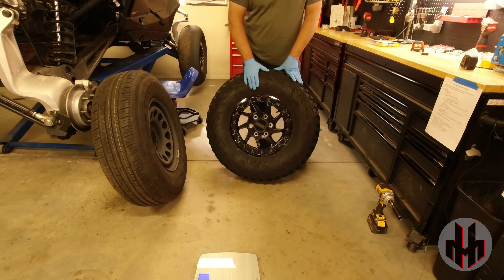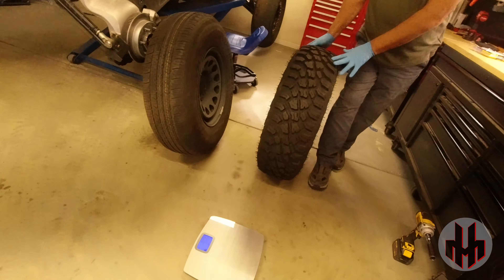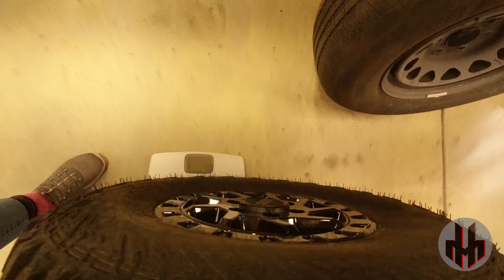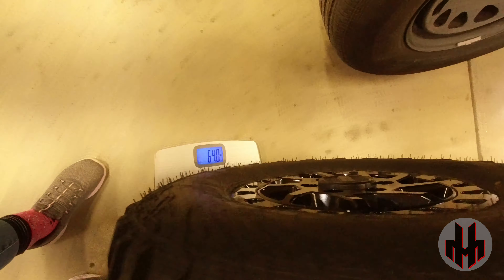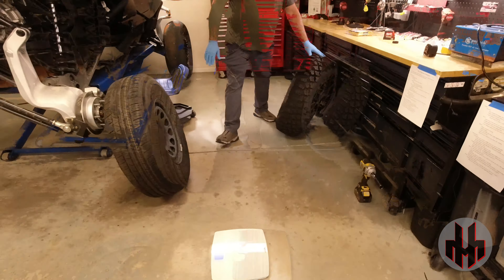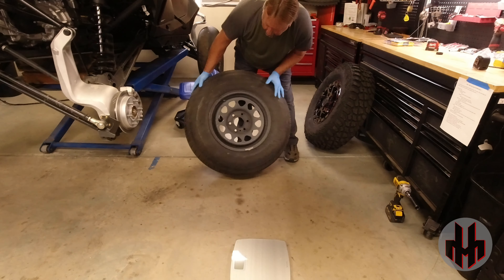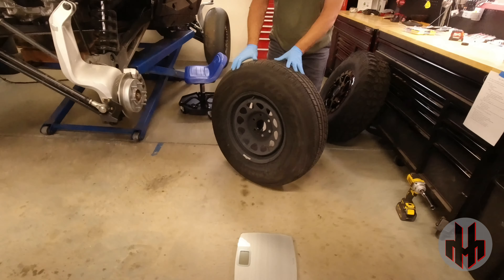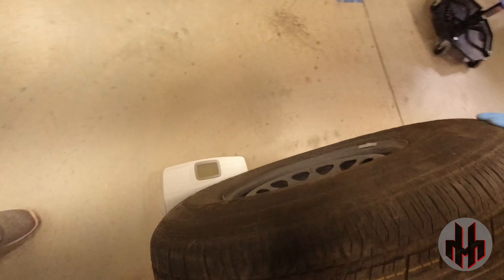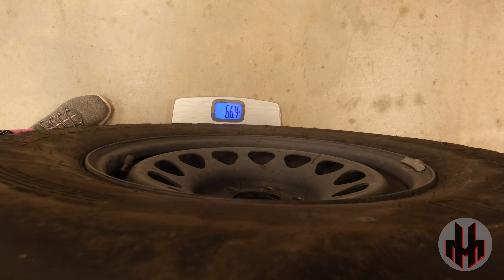Stock: 32-inch tire, 16-inch beadlock wheel from the Can-Am — let's see what it weighs. 64 pounds. This is a factory square tire off a late-model Chevy pickup, a 255-80-17 — see what she weighs. 66 pounds.